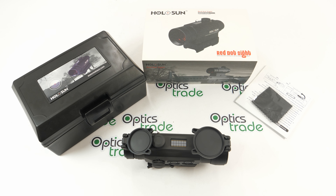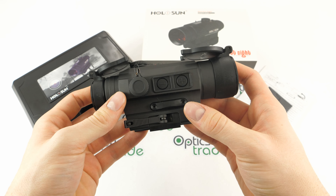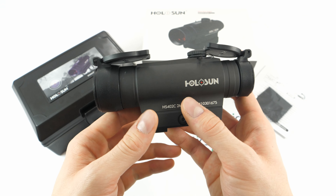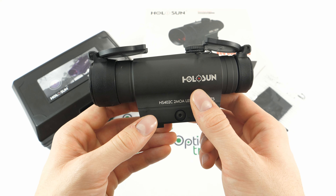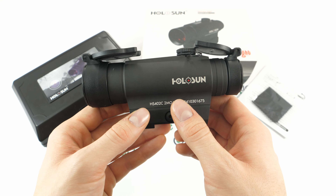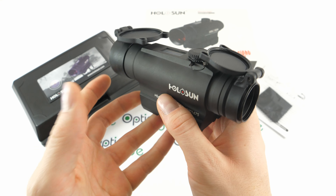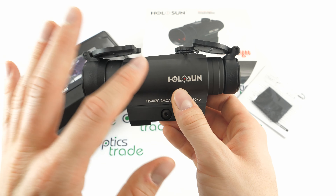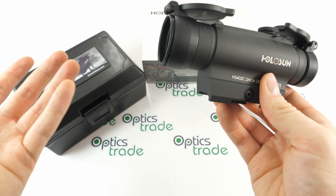Now let's move on to the 402C model which we want to analyze today and point out its features. This is a full tube sight from the Infinity series. When it comes to Holosun, we have parallel, infinity, tube, and reflex categories. In the category of full tube sights we have the Infinity and the Tube series. This is the Infinity, which comes with a quick attachable mount for the Picatinny platform, whereas the tube sights come with a 30mm cantilever ring. Both are great for AR platforms and it comes down to user preference.